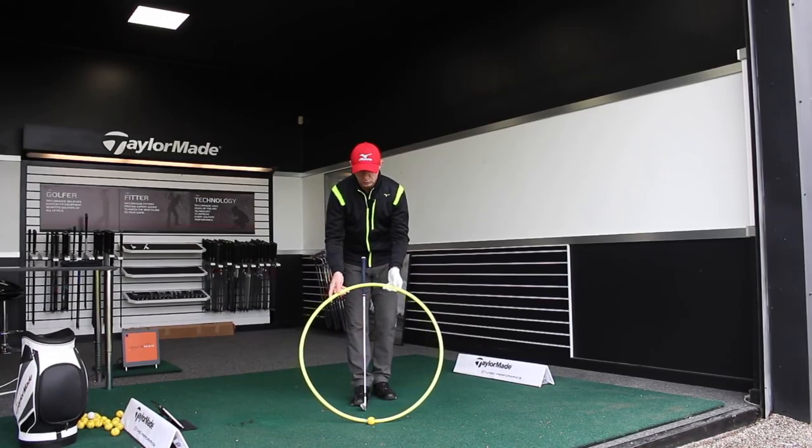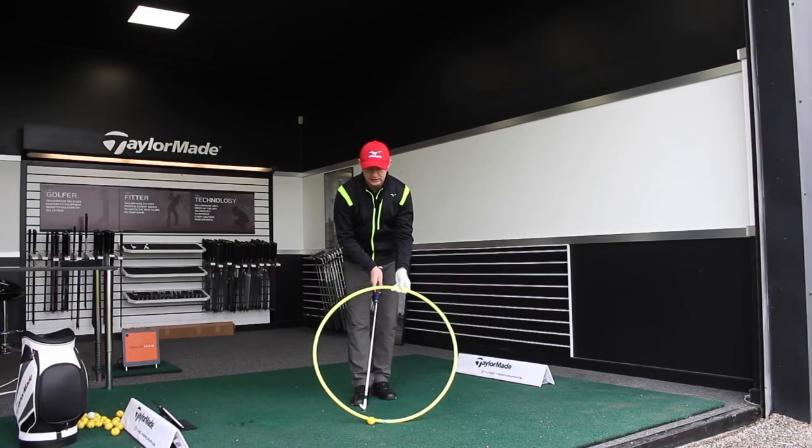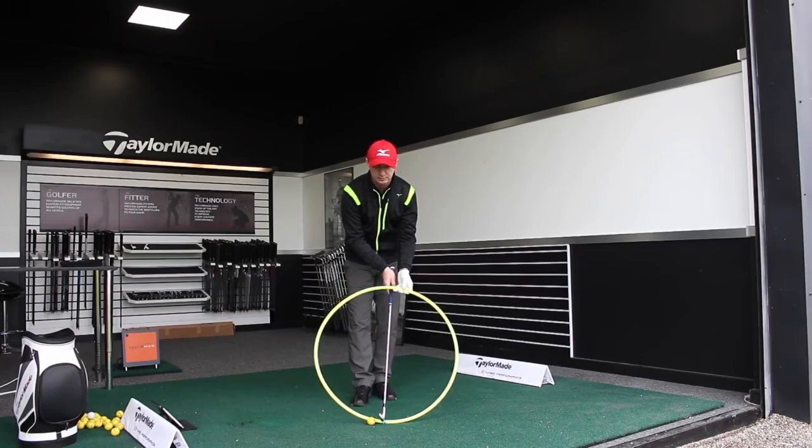When you watch the guys on TV, you see that lovely ball-turf striking, crisp divots, and spin control. That all comes from low point being after the ball — after maximum compression, the club is at its lowest point and the deepest part of the divot is behind the golf ball.